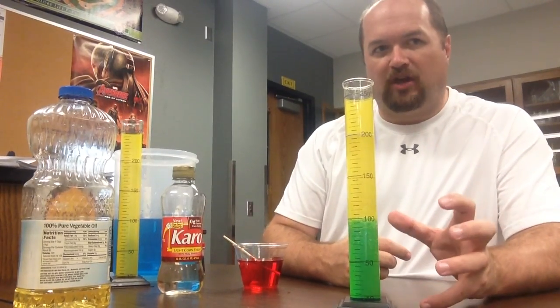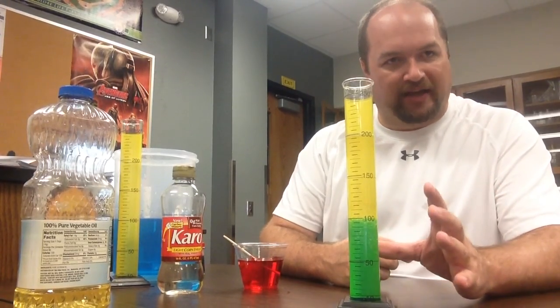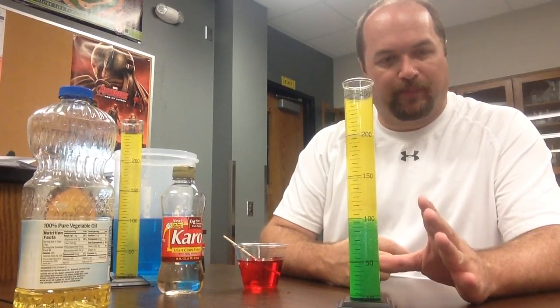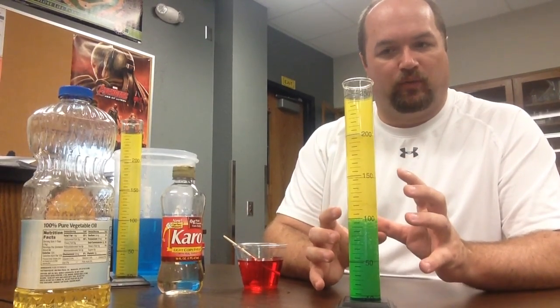Oil and water — oil will not dissolve in water. We talked the other day about liquids dissolving in liquids. That's not going to happen with these liquids today. Oil and water will not mix. They will not dissolve in one another.